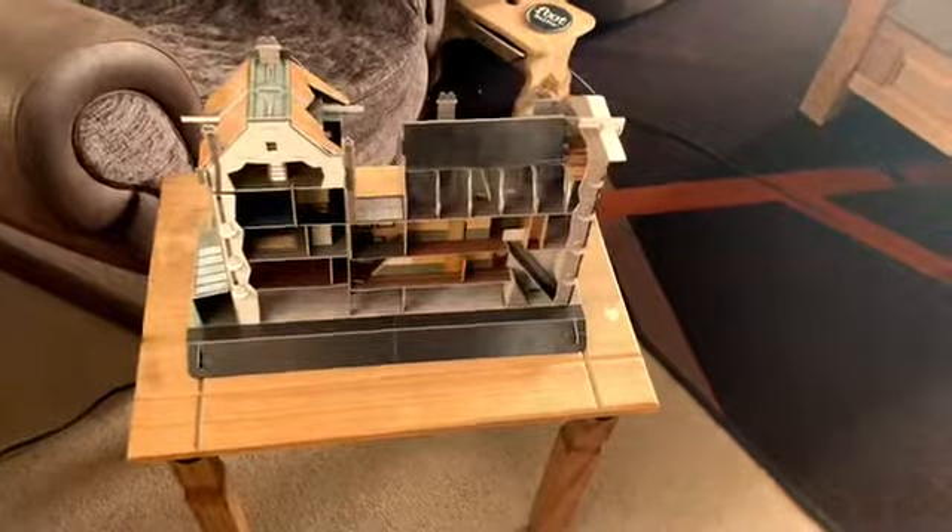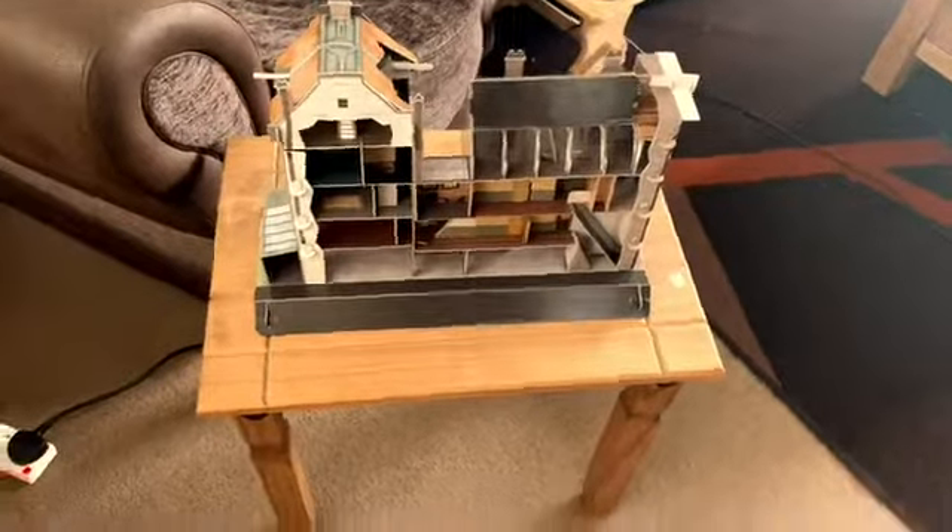This is going to go on display in my Doctor Who room. So if you guys liked that video of me showing you my model of Anne Frank's house...